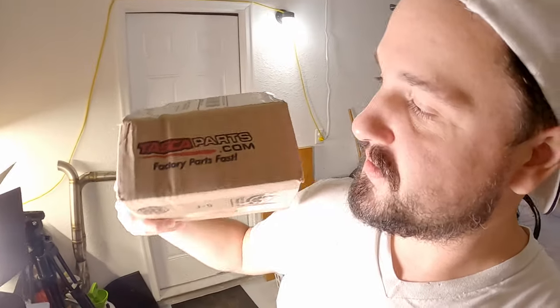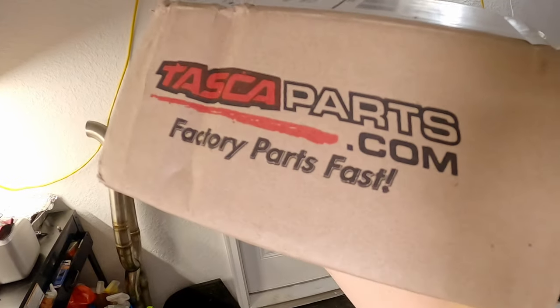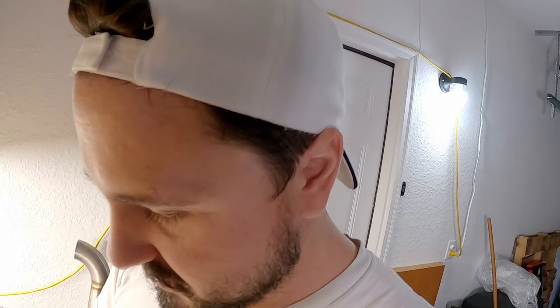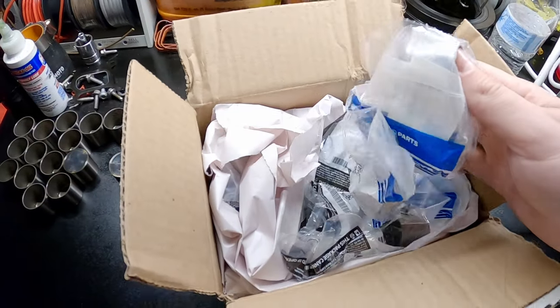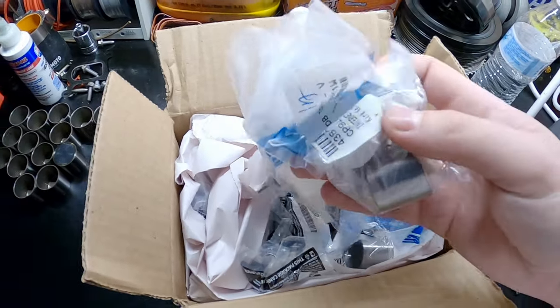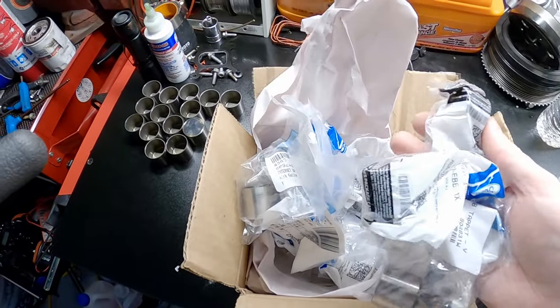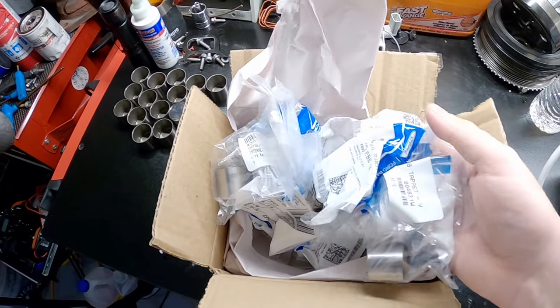Well, good afternoon. Welcome to another installment of why I do this to myself. Good thing is we have parts from this place, which is getting more frustrating every time I order from them. It's always something, always some drama. But I finally got, I hope, all of the right size cam buckets. So now we have to go ahead and start ripping these out and putting them in.